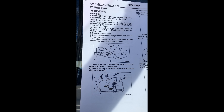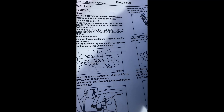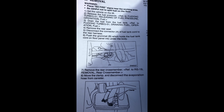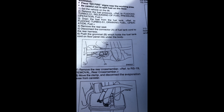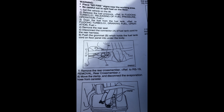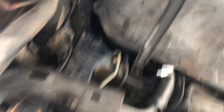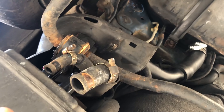Following the factory service manual, I've removed the rear bench seating cushion. The manual says to support the gas tank with a transmission jack, which is exactly what I was planning. Now I'm looking for the connectors to disconnect. I had to disconnect two connectors and a grommet — the instructions told me to push the grommet in. I've finished pushing the grommet in and pushing the connectors through the hole.